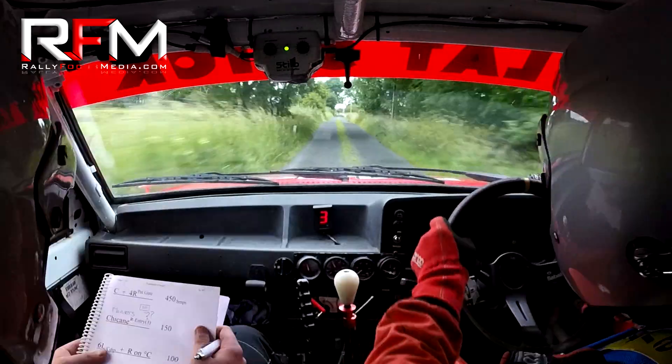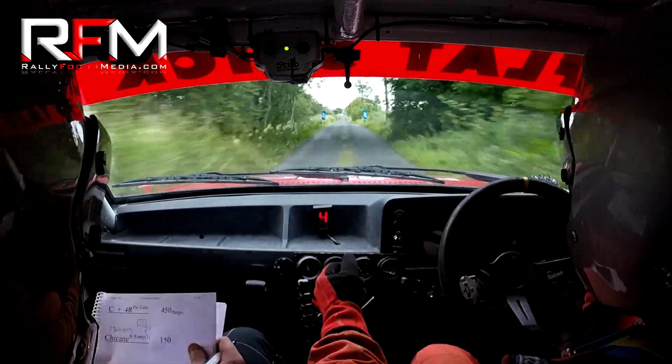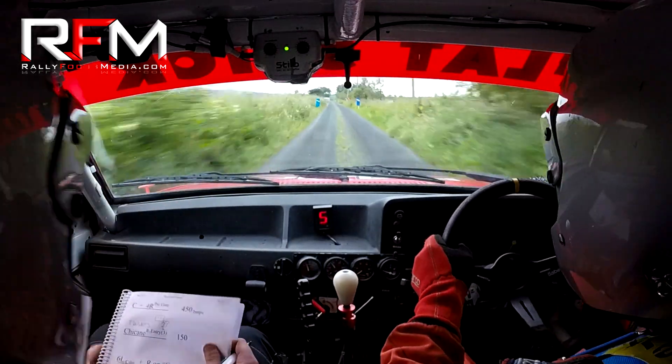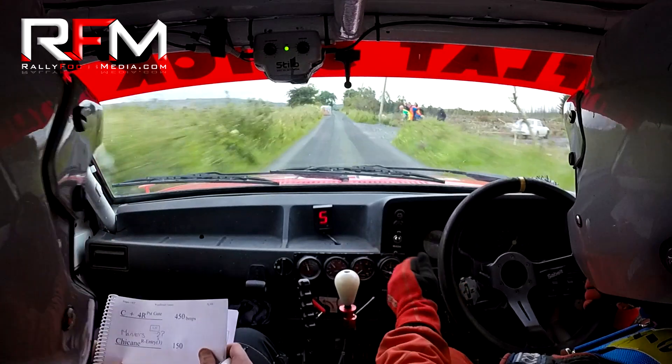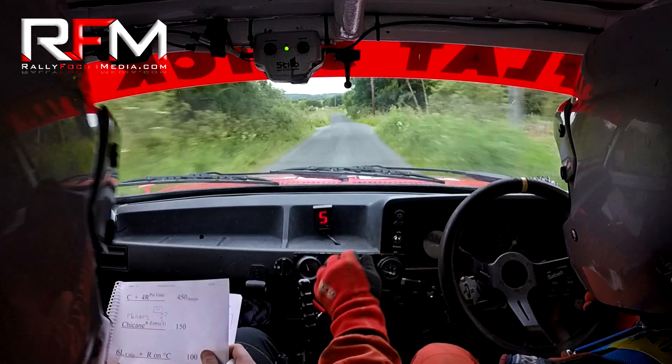Jeez, last in it. Manners on this chicane. Right hand three prevails. Manners. Oh, it's flat out. Go on. Keep her lift, keep her lift. Go on, go on. Six left over the crest. Indeed. Six left over crest and lift.